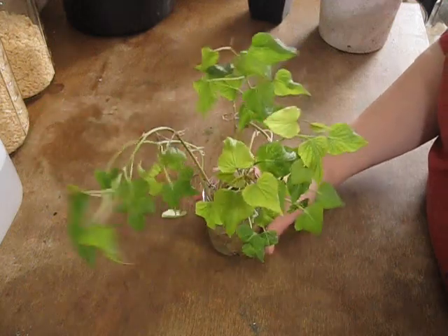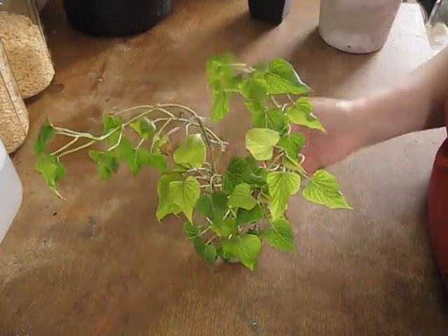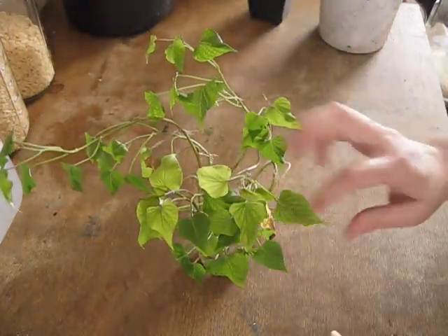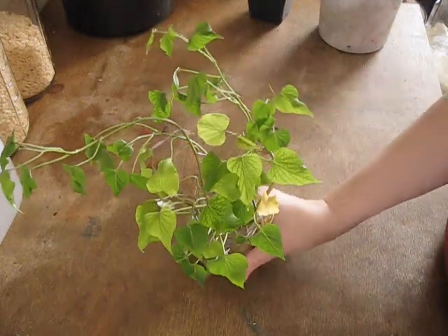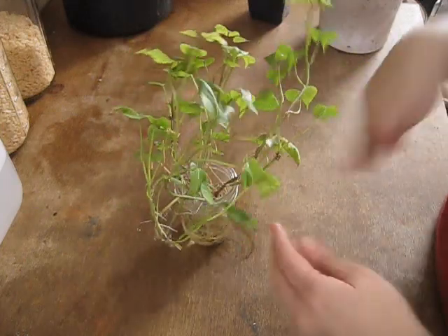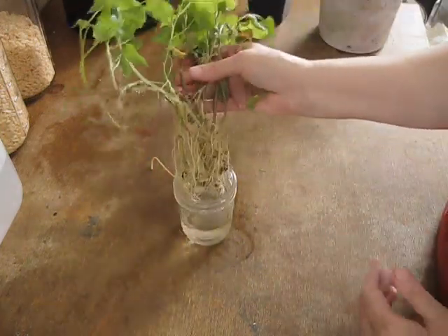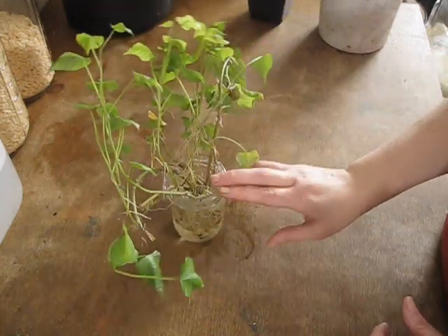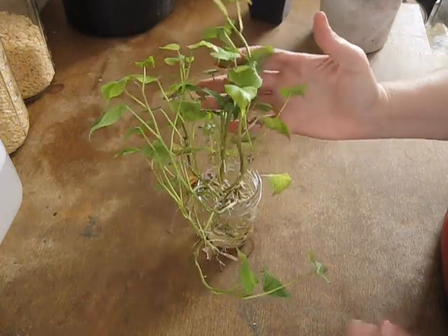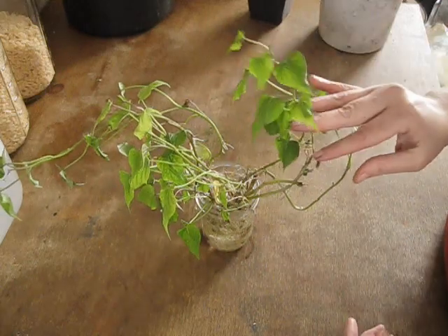These are the sweet potato slips that I had taken off my sweet potato and put in their own jar so they can start developing roots away from the sweet potato. You can see just how big these guys are and all the little roots that they're growing — they've got quite a few roots. But it's time to get them up-potted because there's no nutrients in the water at all, and they're going to start needing nutrients. They're starting to get a little pale in color because of that.